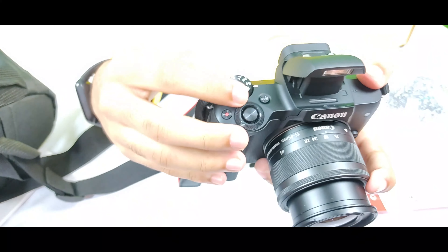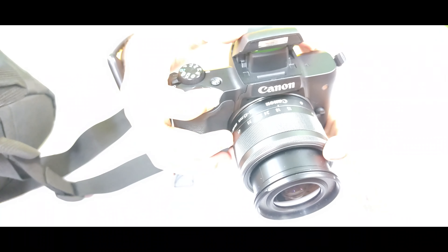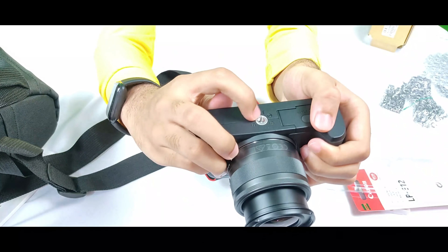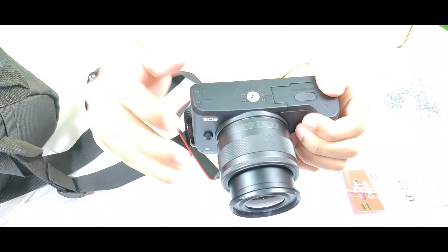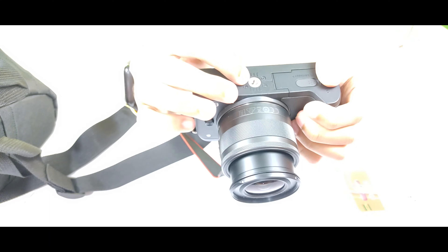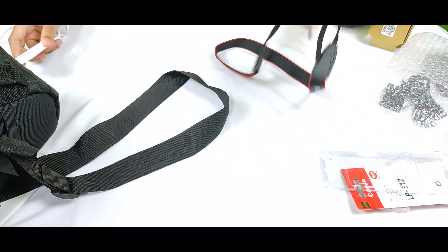If you want a tutorial on how to operate all these functions, please say so in the comments and I will make a separate video. On the underside of the camera there is a screw mount — this is where you attach a tripod stand. I have also bought a separate stand, and I will show you how to attach it at the end of the video.